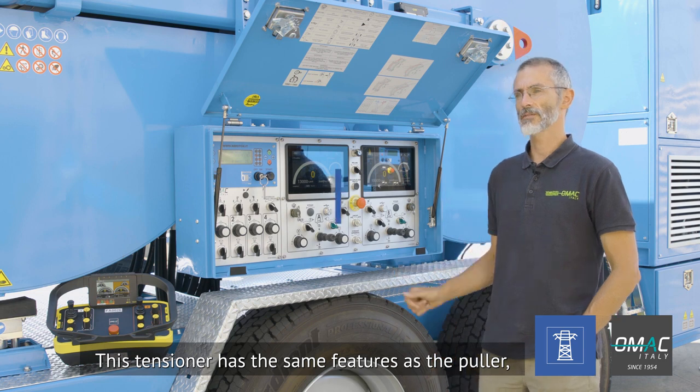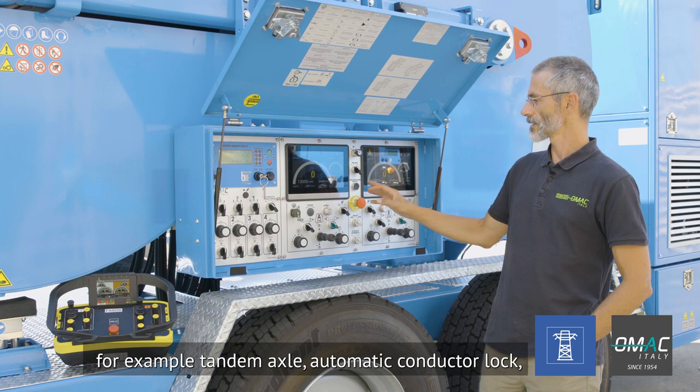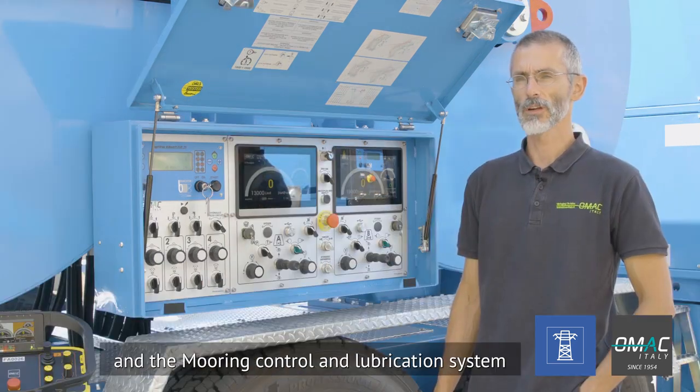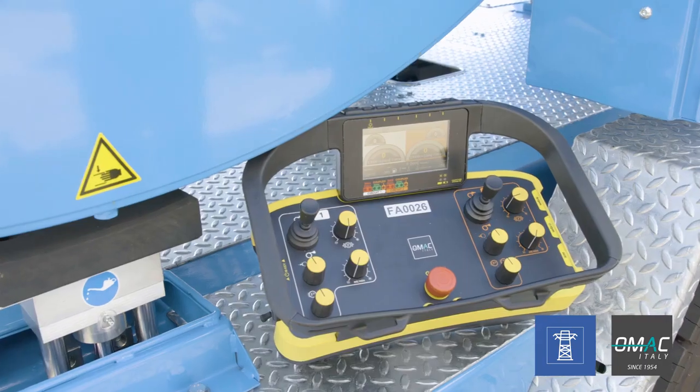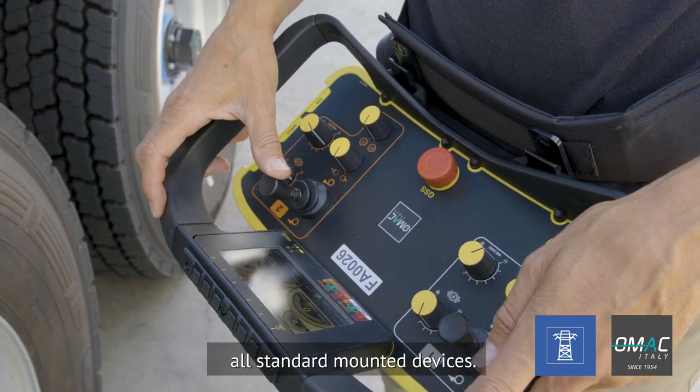The tensioner has the same features as the puller — for example, tandem axle, automatic conductor lock, the new graphical display DAG-10, mooring control and lubrication system, and moreover has the radio remote control. All standard mounted devices.